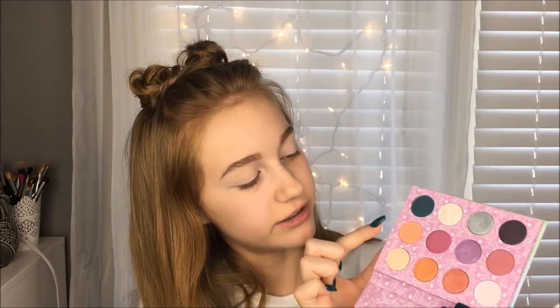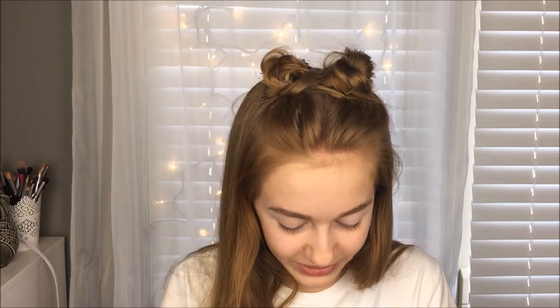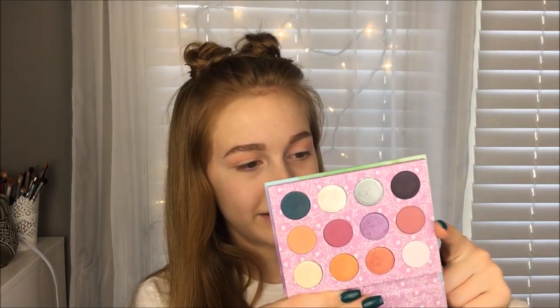Also, you may have seen my hand — these are NYX Liquid Suede swatches that I tried to get off but did not come off. I'm taking the shade called Applejack, which is a really pretty shade. I'm happy they included it. Now I'm taking the shade called Flutter By and putting it in my crease.